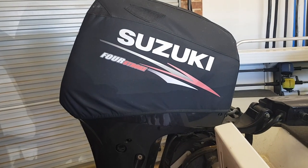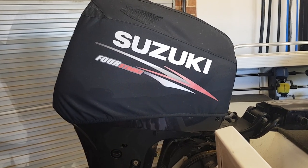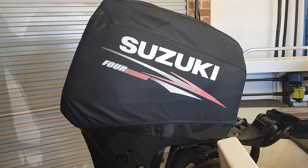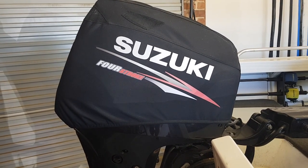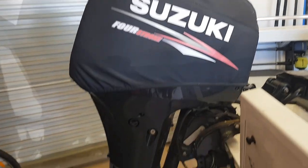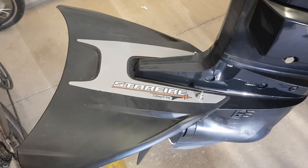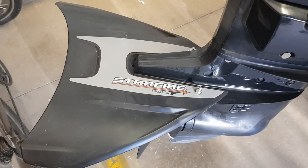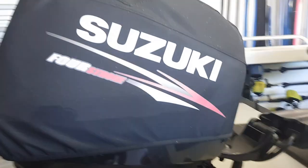Starting from the back of the boat, I'm running a 60 horsepower tiller steer Suzuki four-stroke engine. It's been a workhorse — no issues at all. One thing I did differently was add a Starfire Stingray hydrofoil, which makes it get up on the plane a lot quicker than it did before.